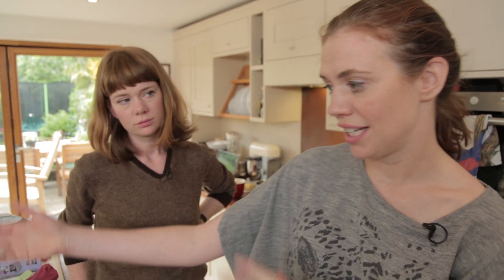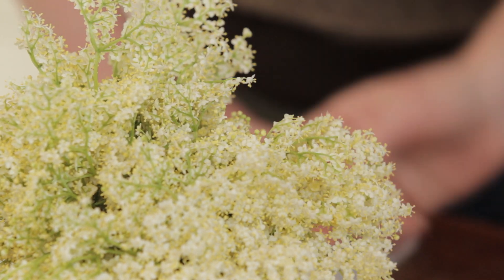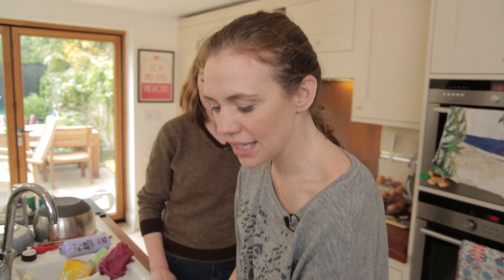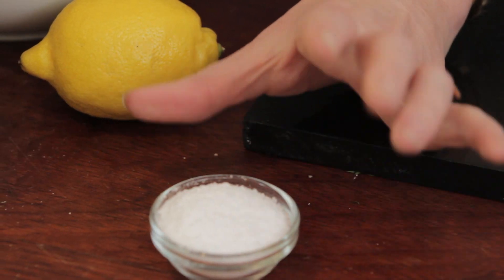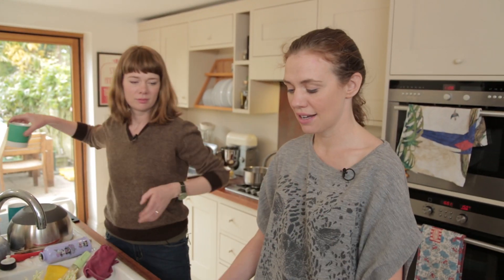So elderflower cordial — what do you need? Well, you need some freshly picked elderflower, still with the morning dew on it. Unwaxed lemon and citric acid. Citric acid is quite difficult to get — you have to get it at a pharmacy. Something to do with drugs, I believe. They only sell you one packet at a time, for your cordial habit.